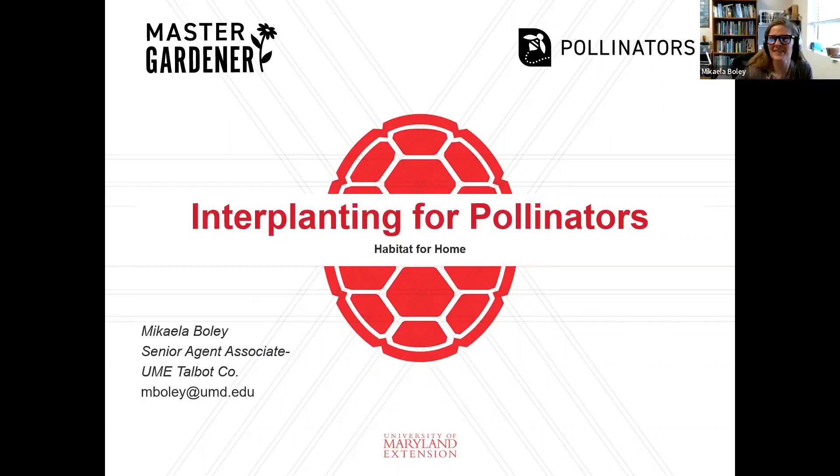Take it away, Michaela. Thank you, Emily. I'm pretty excited to have you guys joining me today. This is a topic I'm very interested in, and I have a lot of thoughts and ideas, and I hope that some of you at least will be able to walk away with something new.